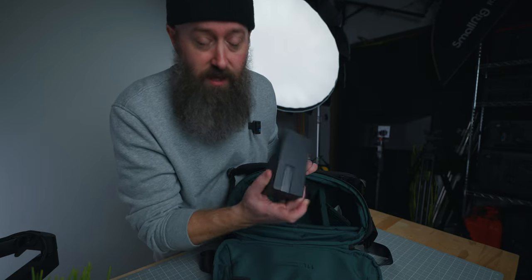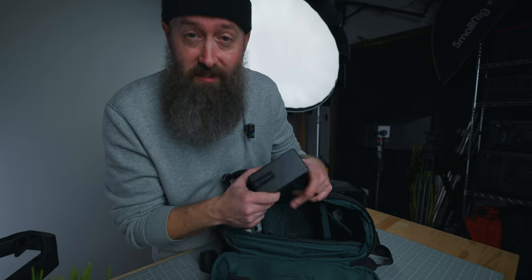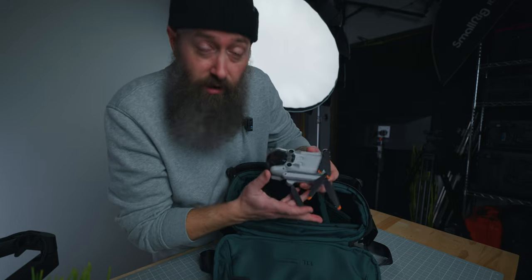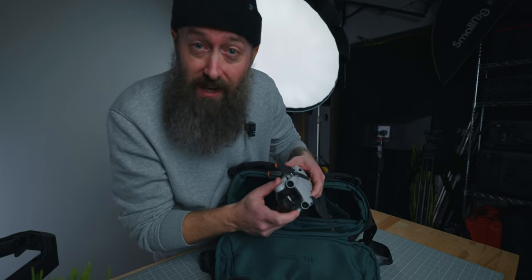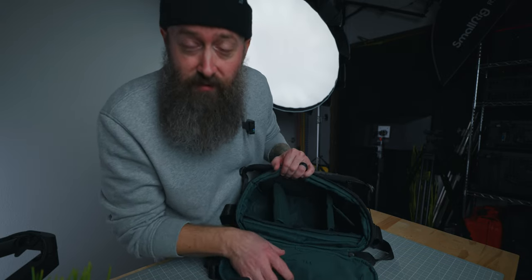Another thing I would carry is a microphone — I'm actually using it right now. This is the Hollyland Lark 150, and even a box like this fits in the bag with all the other gear. I would also carry the Mavic Mini 3 Pro — it's super small, compact, and lightweight, but I'd be able to carry that with me as well, because you never know when you want to pop up a drone. So that's everything I would have in the main chamber.